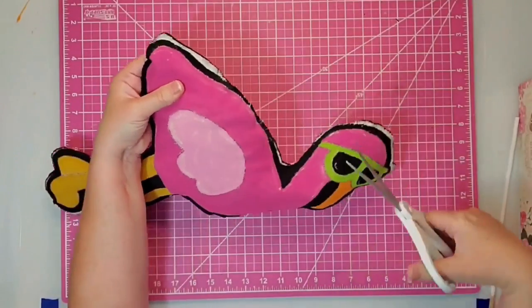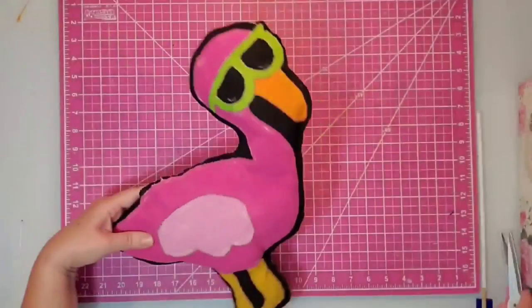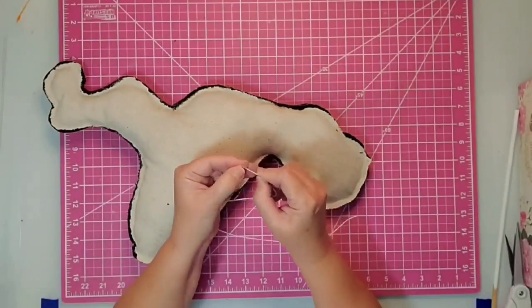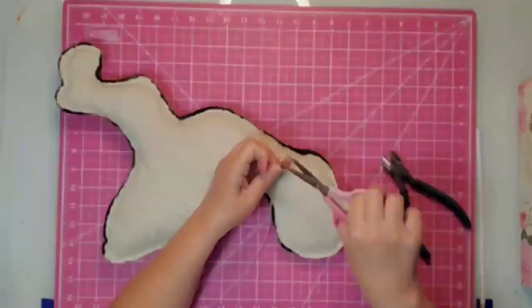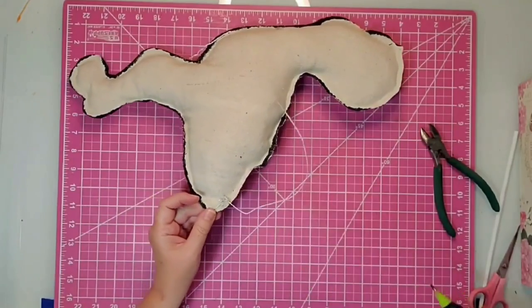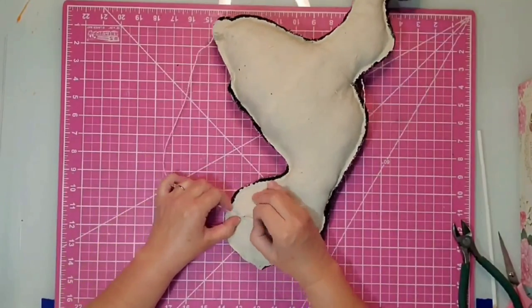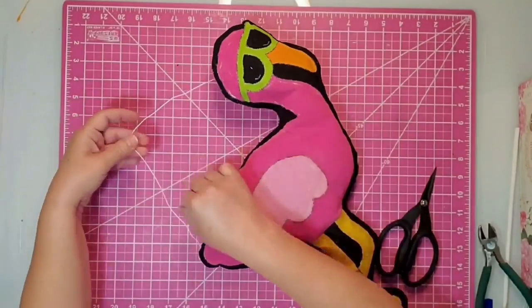I take my scissors and cut off all that excess from the bottom where everything didn't line up completely — because as I told you, the paint causes the fabric to shrink once it dries. To put on a hanger, I use some covered floral wire, remove a couple of inches from both ends, and attach it to the back of the flamingo. I start by twisting it in at his tail part, twist it upon itself, secure it with hot glue, then come over to his head and do the same — just place it through some of the fabric, twist it around, and secure with hot glue. You can adjust it when you get it on your door.